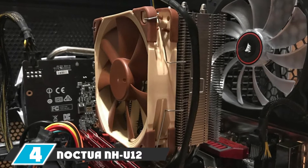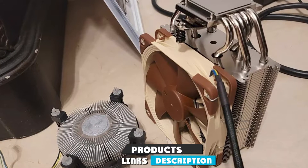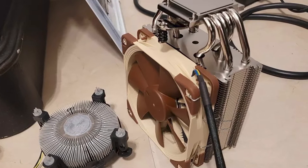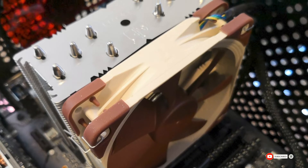Next at number four we have the Noctua NH-L9i SE-AM4 CPU cooler. You will hear no sound while working on a system with this AM4 socket CPU cooler. This brand provides six years of warranty to their buyers. This cooler comes with fan clips and anti-vibration pads which make installation easy. You can install the cooler in standard orientation or at a 90-degree angle — indeed, it can be an excellent pick for all systems.